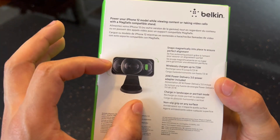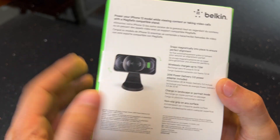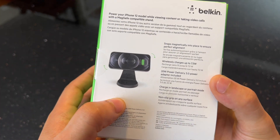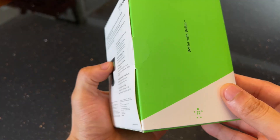You can also rotate the iPhone in portrait or landscape mode. The last feature is that there is a non-slip surface on the base, so when you put it on a desk or any other surface, it'll stay put. So let's take a look inside the box and see what we have here.